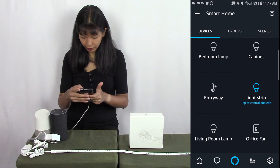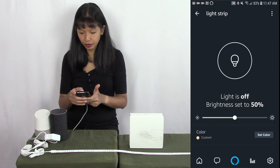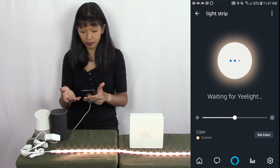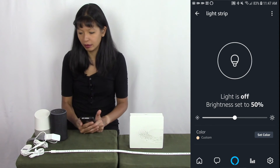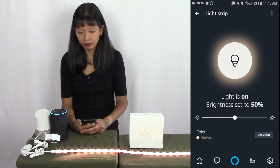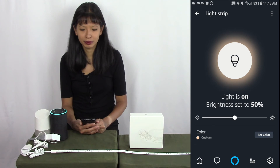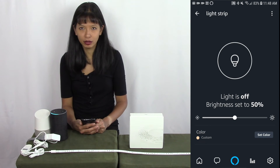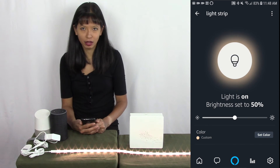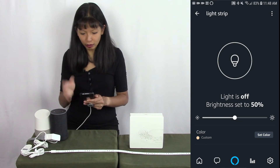Here it is — it's called the light strip. I'm going to tap to control and edit, and I can turn it on and off. Let's try this with Alexa now. Alexa, turn light strip on. There it goes. Alexa, turn off light strip. Alexa, turn on light strip. Alexa, turn off light strip. It is working great now.